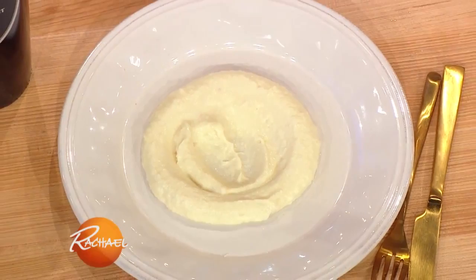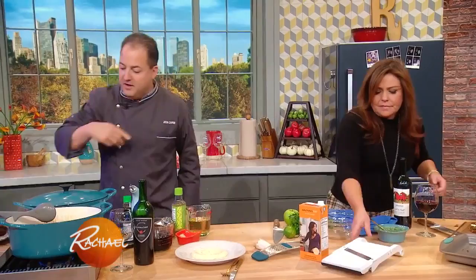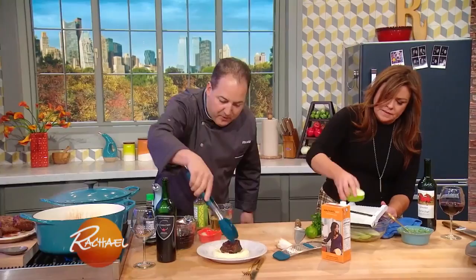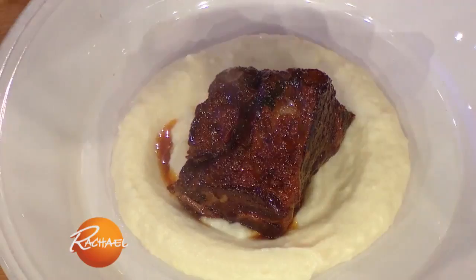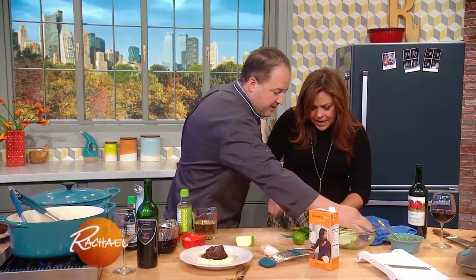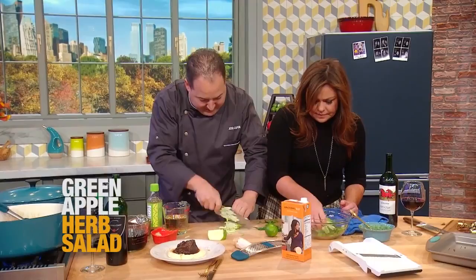Take a little bit of this green apple and shave it carefully on that mandolin. We're going to do like a little green apple slaw over the top with some fresh herbs. Very carefully, because these short ribs are nice and tender, and you really want them to fall apart right off the bone. A little bit of sauce right over the top — just a bit of apple. Do you want some fresh herbs? Fresh herbs. I'm going to julienne these — like a little slaw, a little green apple slaw.